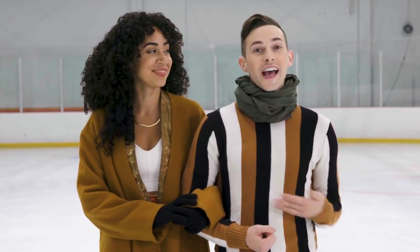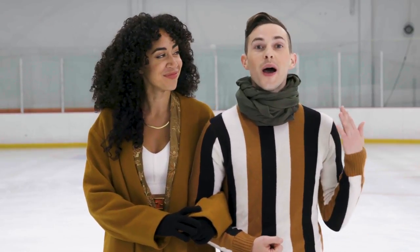Hey everyone, it's your two favorite skaters, Adam and Shan, and we're here to explain and teach you how to do a pump.